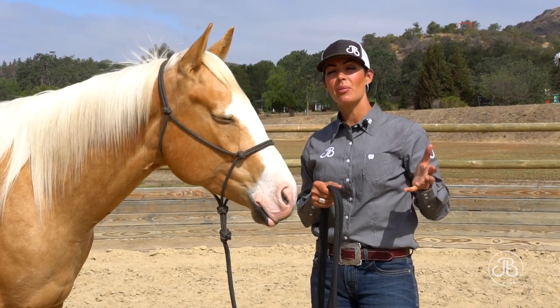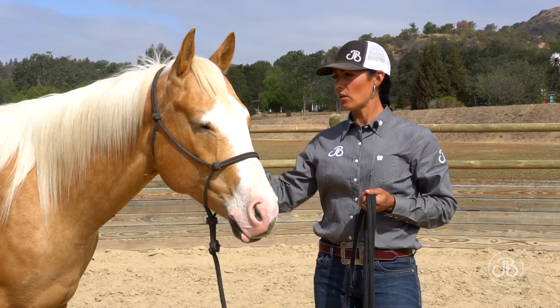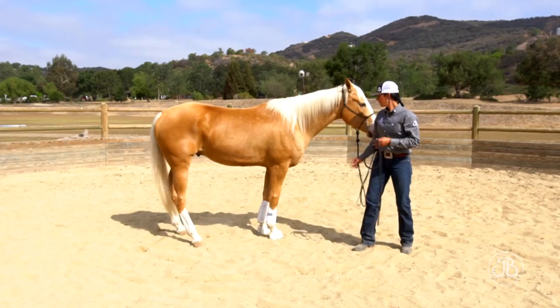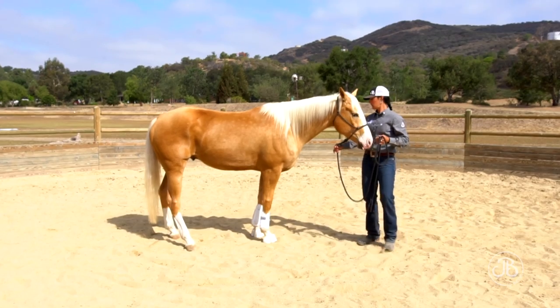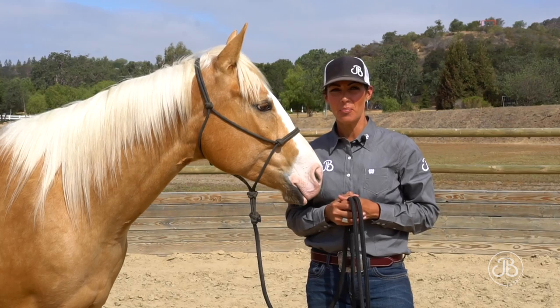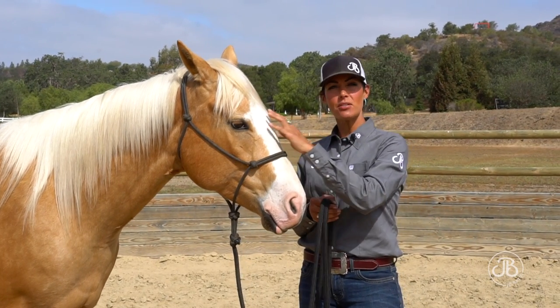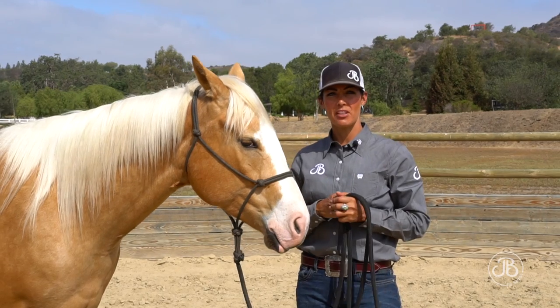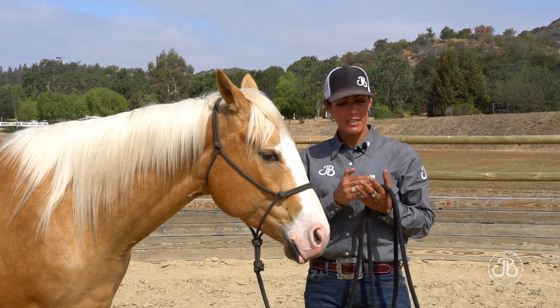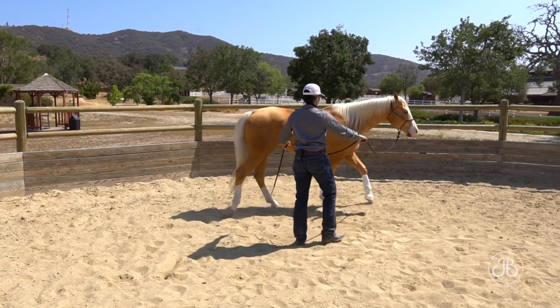We also need to talk about release. Release is very important when we start working with a horse and all through their career. Release tells the horse that he has answered our puzzle correctly. Release is very important in formulas because he needs to figure out the answer to the puzzle I've presented. And if I don't make the answer clear, he cannot build on that puzzle.